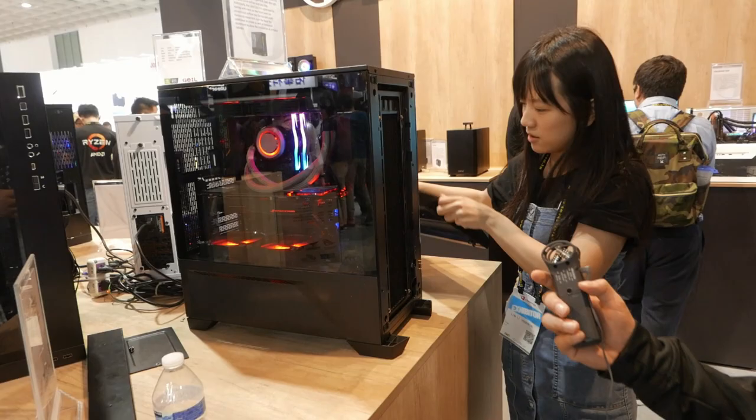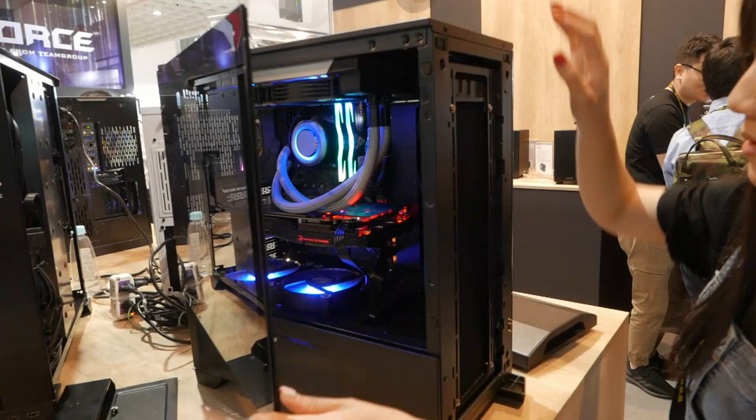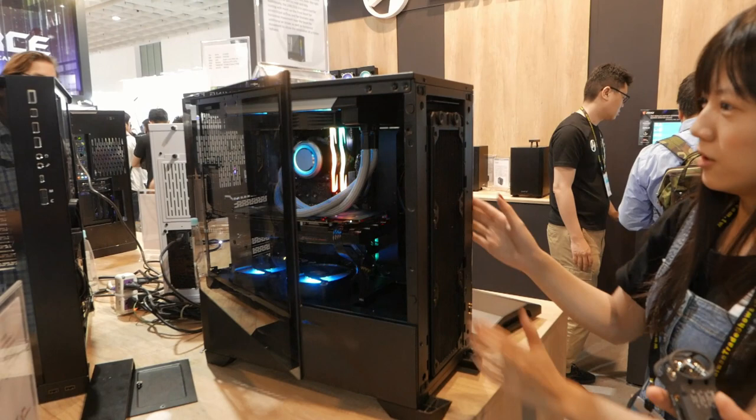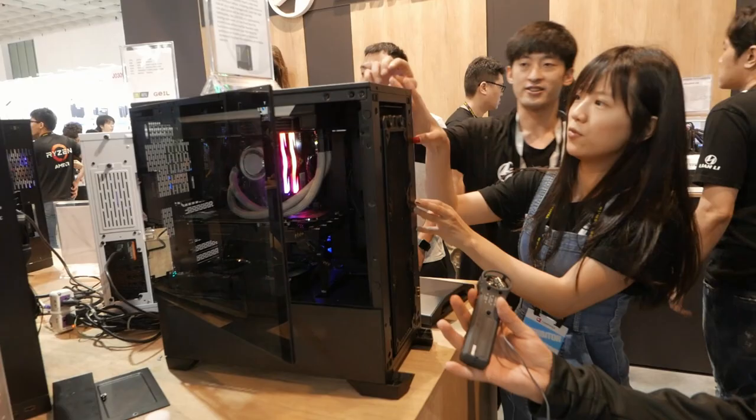Let me quickly show you the inside. If you want more space for your water cooling, you can just flip the radiator very easily. The magnet is really strong — like glass.